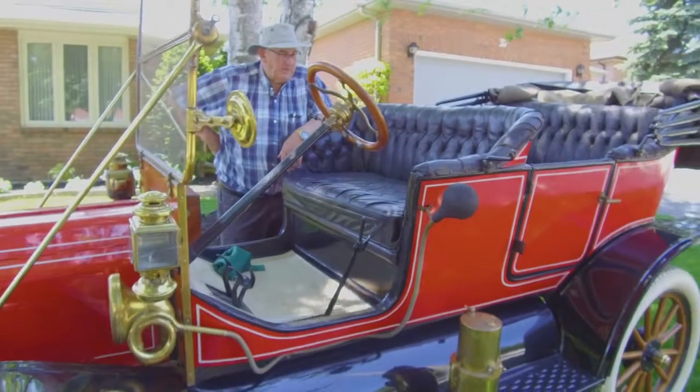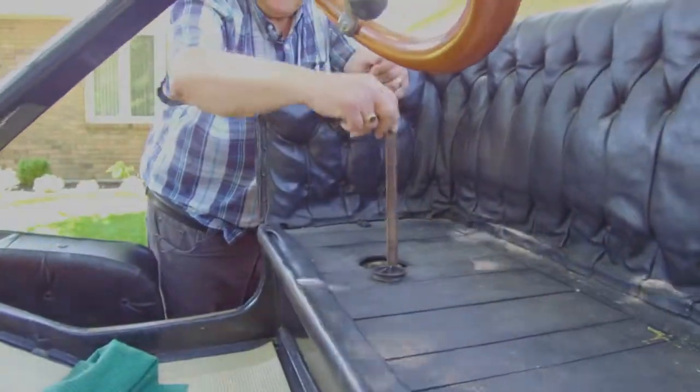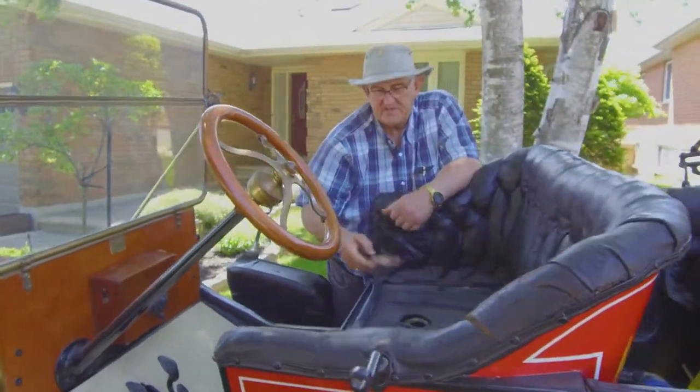Everyone's asking where do you put the gas in — there's no visible filler pipe — but it's right here under the seat. This tank is 10 inches deep and it's really good on mileage. I get about 35 miles to the gallon.